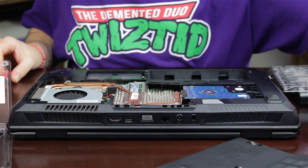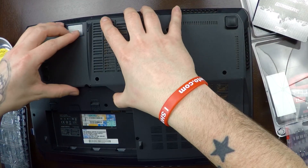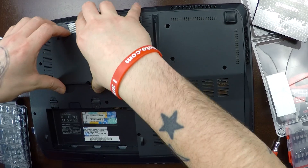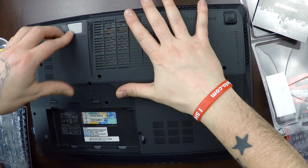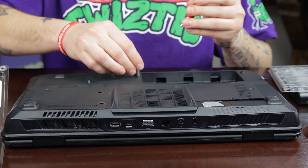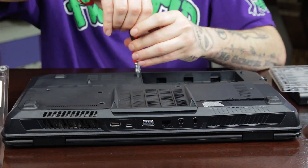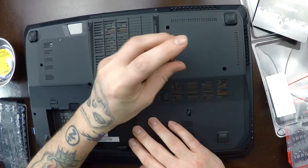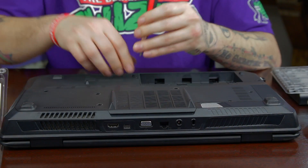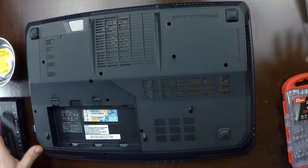All right, now let's tighten all these down over here. Now let's put our back on. We did everything right — we should have 28 gigs of RAM now, or at least I'm going to have 28 gigs of RAM. This back is always really tricky to get on. Go ahead and screw everything back down finally, just little by little. So now we can go ahead and put our battery back into place.